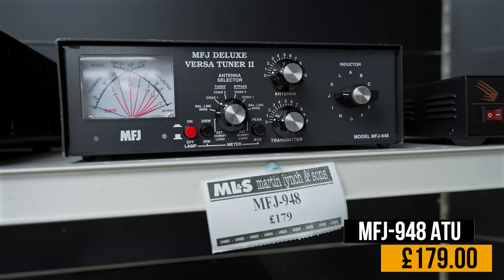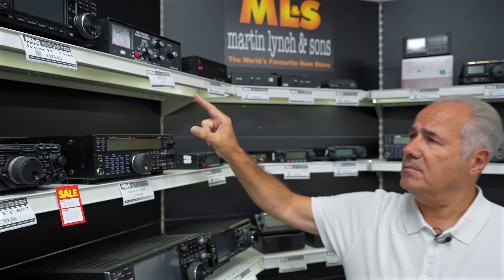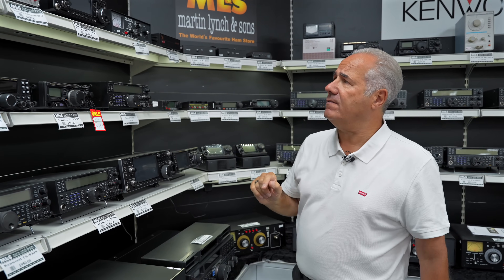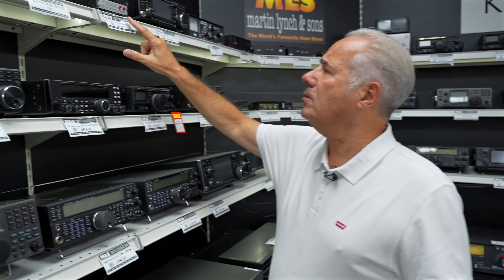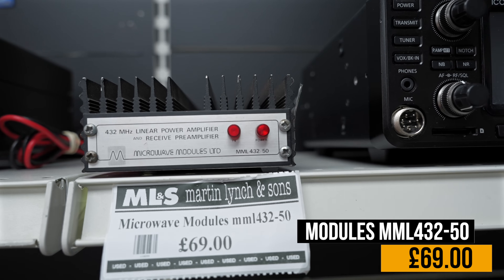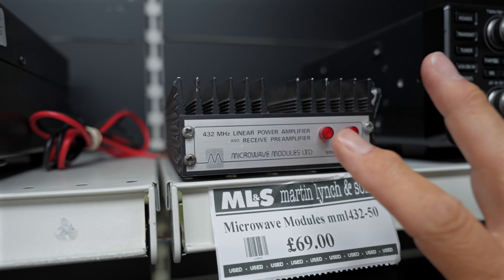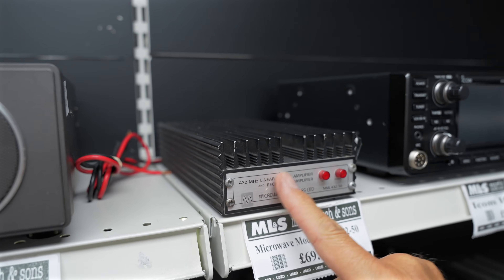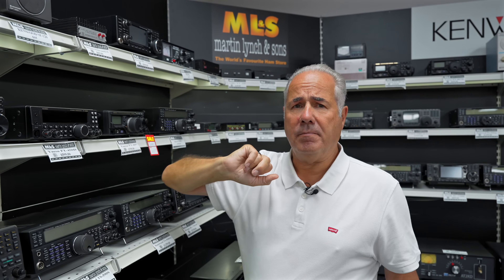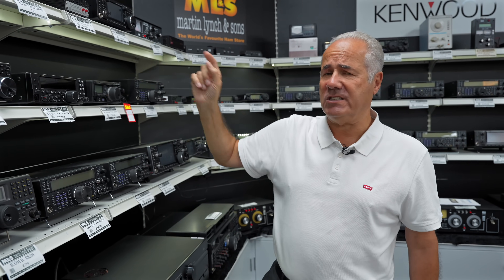Accessories — the MFJ 948 tuner, a great piece of kit. If you've got a 100-watt transceiver, it says 300 watts but don't put 300 watts through it — top band to 10 metres, fed wires, balanced feeders and the rest of it, at £179. And a Microwave Modules amplifier — only three or four watts on 70cm but you can get it up to 50 watts for £69. These were hundreds of pounds — this is the last of the Microwave Modules ham gear manufacturing, with its light-coloured panel.